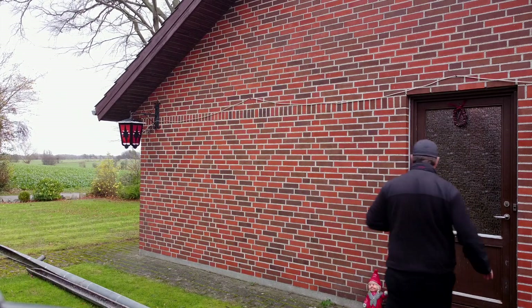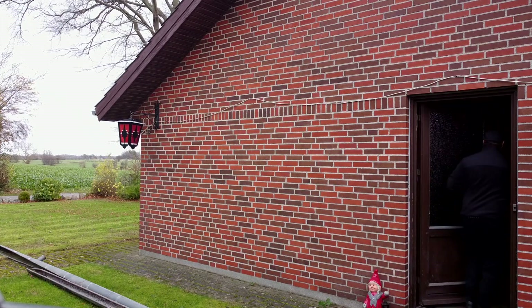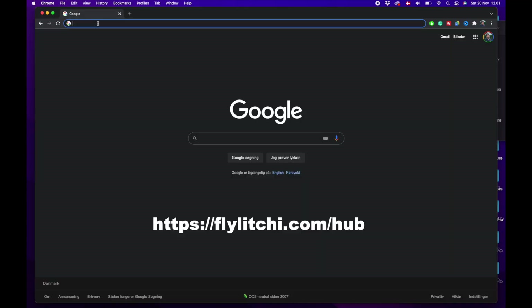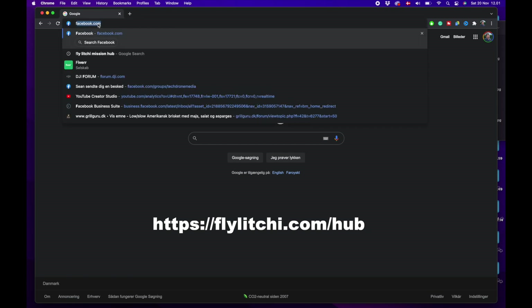I'm using the beta version of the Litchi app and I'll make sure to put links to that program in the description below. Let's head inside and see if we can plan a mission. We'll start by planning the mission using the Mission Hub.